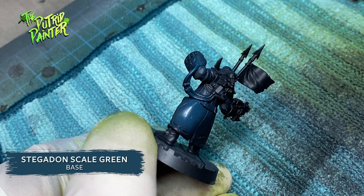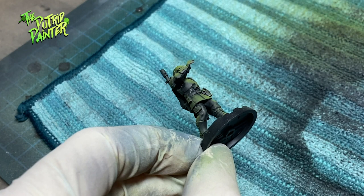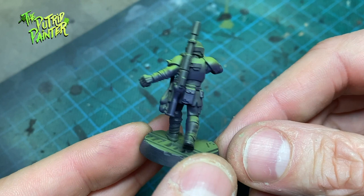The ogryn gets a zenithal of Rekarth Flesh from above. I figured black shadows might be a bit boring, so I'm spraying Nagaroth Night from a downward angle after the fact. I really like how the models are looking here. I should have sprayed the models in Nagaroth Night first, but this also works.